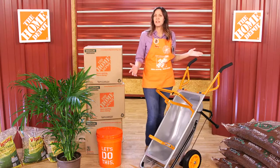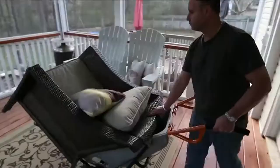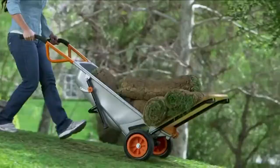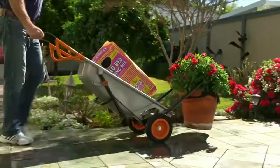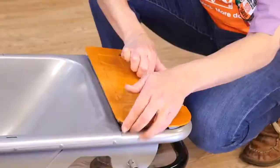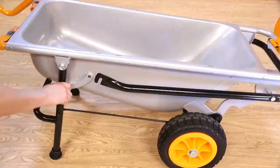This is the WORX Aerocart. It's basically the wheelbarrow reinvented — a cross between a wheelbarrow and a hand truck, and so much more. It's multifunctional, provides more stability with two wheels, and lightens heavy loads. 200 pounds feels like 17.